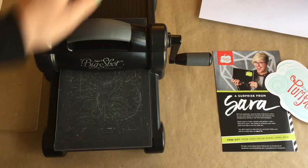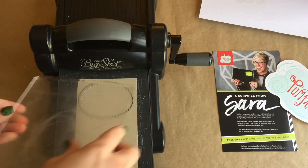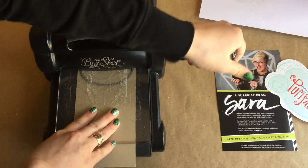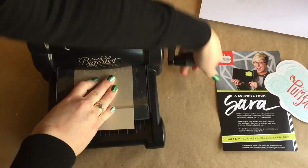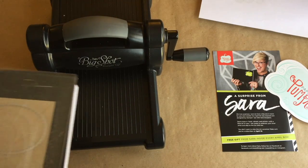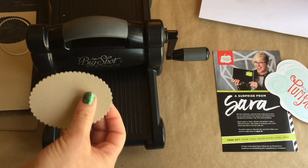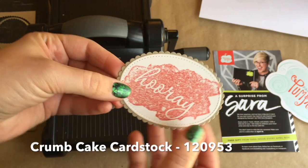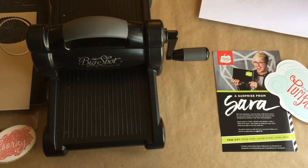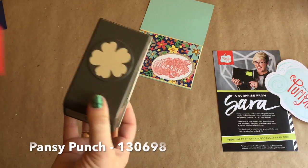Now we're going to use the Layering Ovals Framelits with the Big Shot. We don't have to match it up perfectly — just put it on top with the clear plate. When we layer that image on top it's going to have a little window of Crumb Cake just around the edge, giving a really fun border. That's all we need the Big Shot for today.